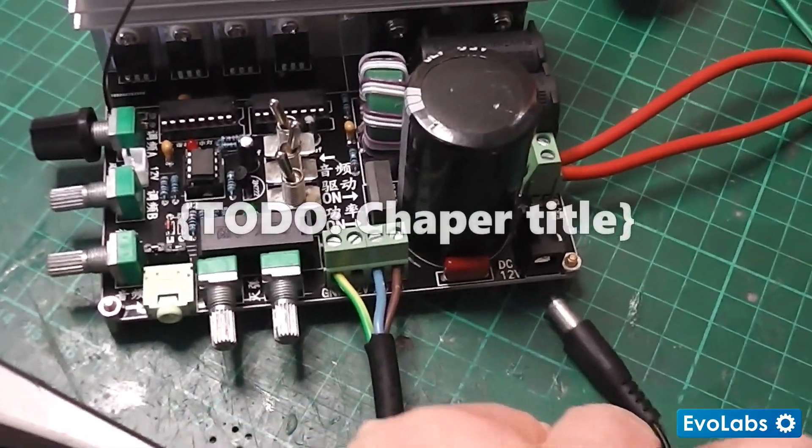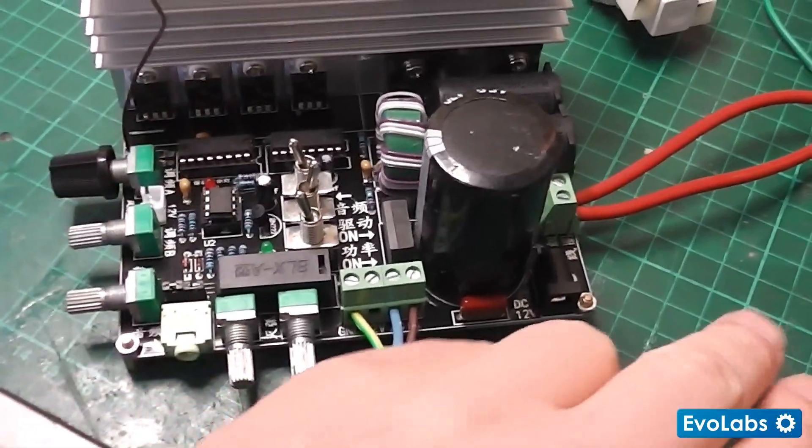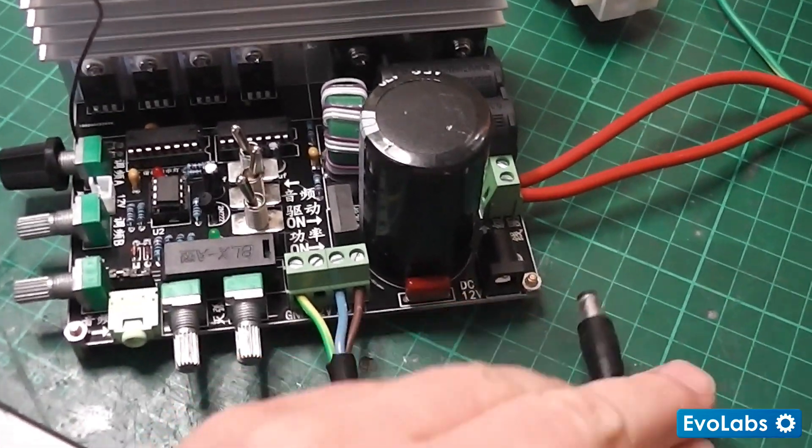We have the input side, and this is the driver input — it's driving the circuitry — and that's via a 12 volt DC input.